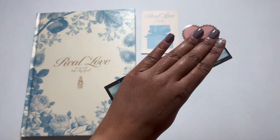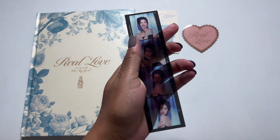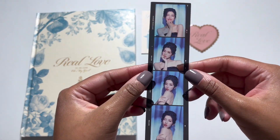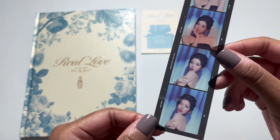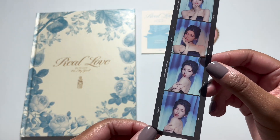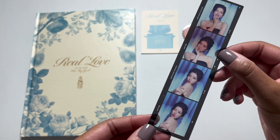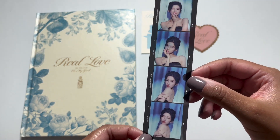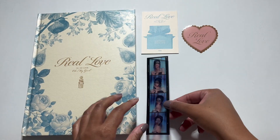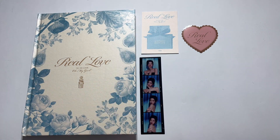Okay, we have the little film strip thing. Oh I got Arin. Oh my gosh, stop — she's gorgeous, so stunning. I love it. She will however be up for trade for Hyojung, which is who I collect. Hopefully I can pull at least one thing from her.